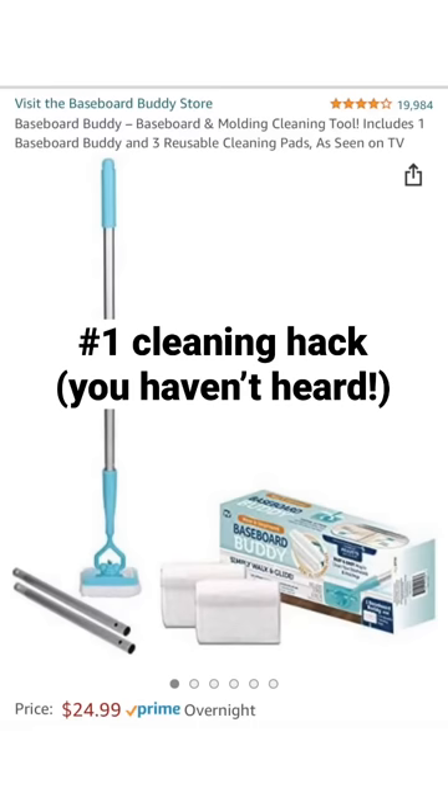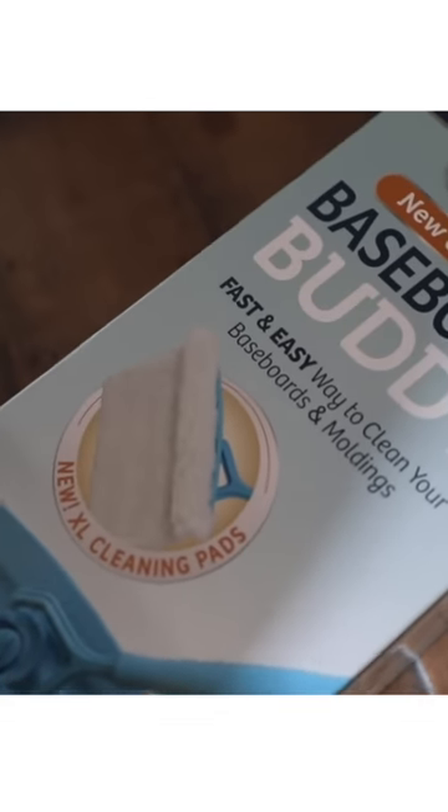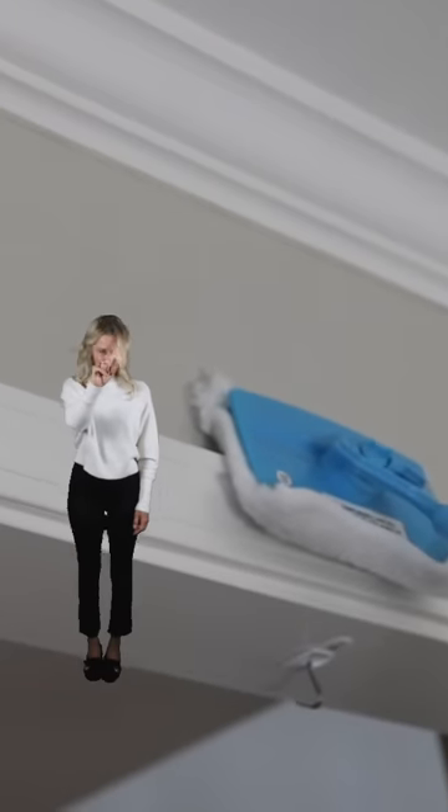Everybody on Amazon wants this Baseboard Buddy. It is $25 — because who likes cleaning baseboards? But honestly, I found this thing did not work at all. I do not recommend it.